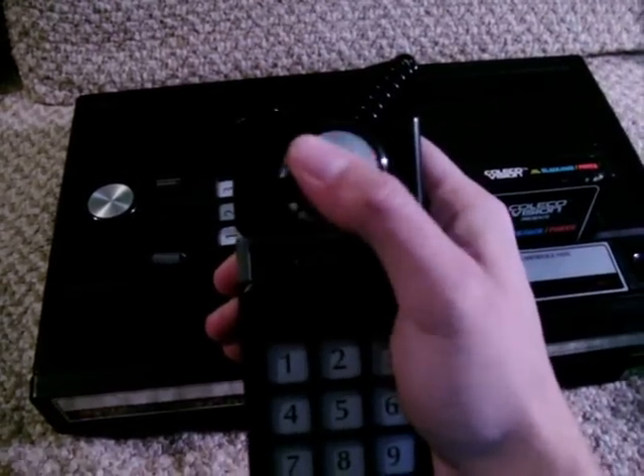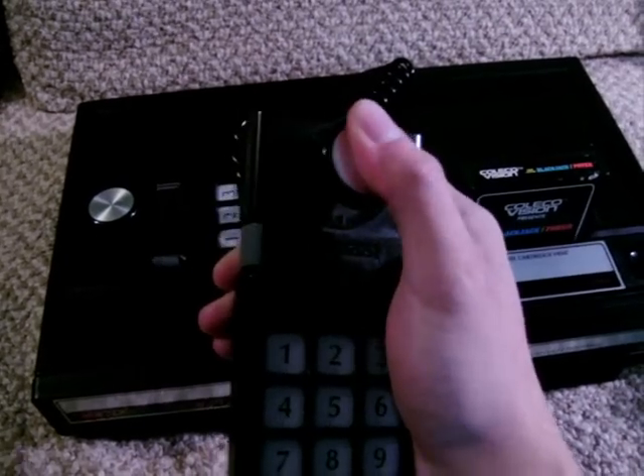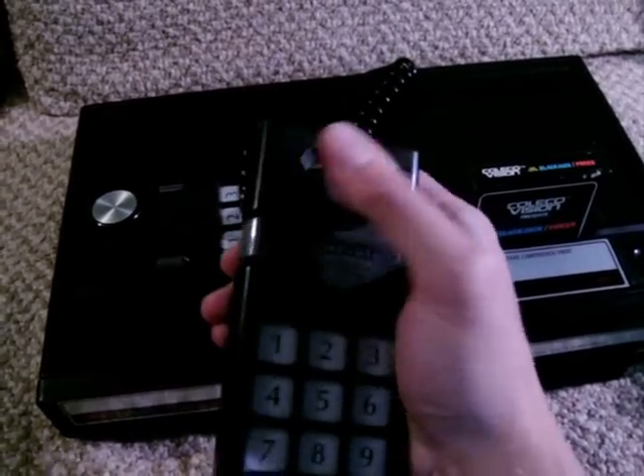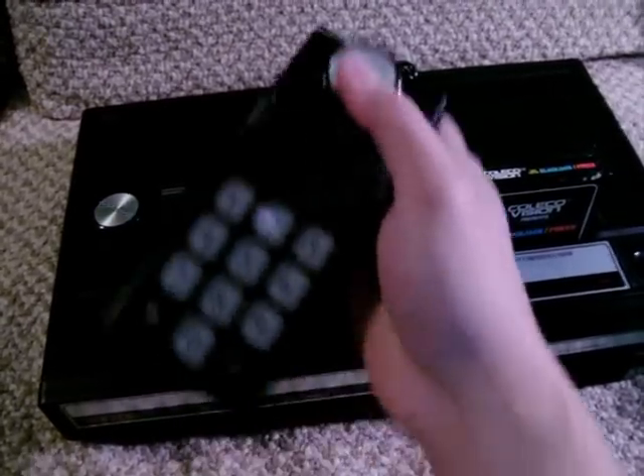The stick seems like it's supposed to be an analog stick, but it is in fact a digital stick, just with a whole lot of movement to it, which can make fast direction changes quite difficult to pull off.